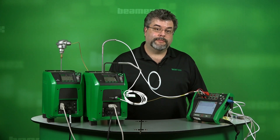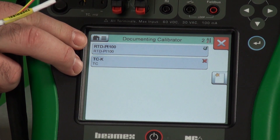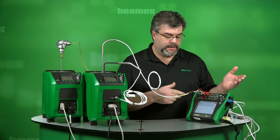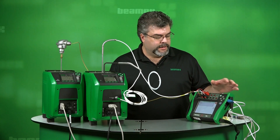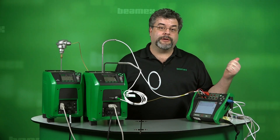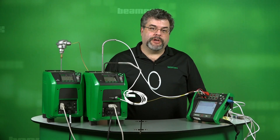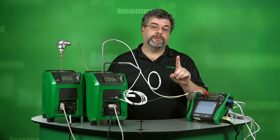We have our calibration data now, stored right in the MC6. We have our two tests — the RTD passed with a green checkmark next to it, meaning it passed based on our error allowed. The thermocouple has a red X next to it, meaning it was tested but failed based on our error allowed. The data can be transferred to another system — you can write it down, type it into another system, or automatically upload it into our CMX calibration software for a paperless setup. We've just finished an automatic calibration of two separate temperature elements using an MC6 and two different dry blocks with the push of one button.